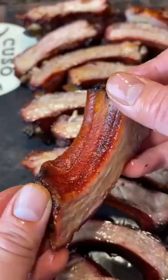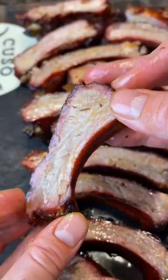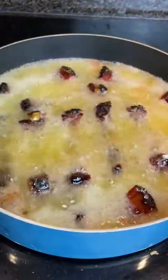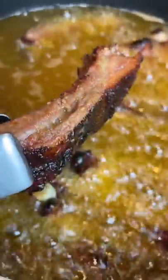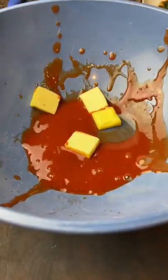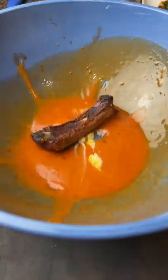Then we're gonna heat up some oil, cut those ribs into singular riblets — and look at that smoke ring on there, beautiful. A little dusting of flour and then go ahead and deep fry them. Oh my lord, these are gonna be crunchy, juicy, and smoky.